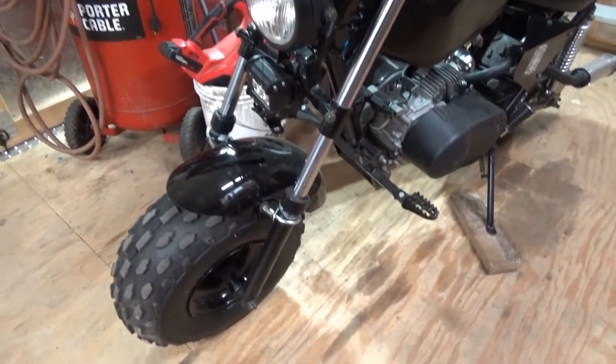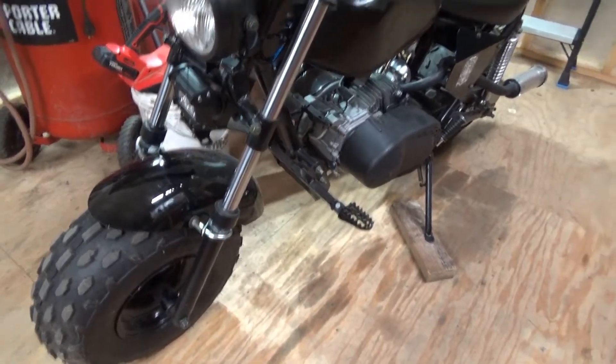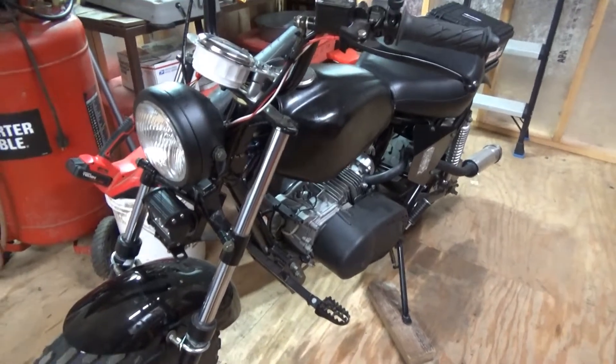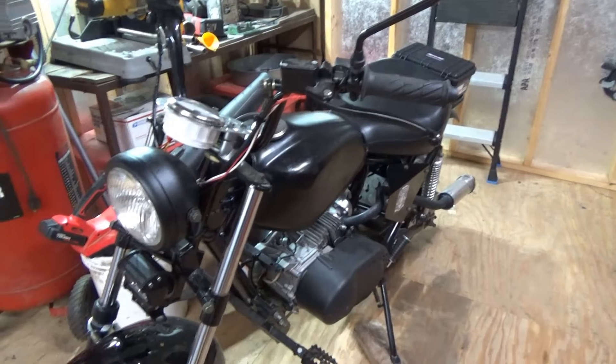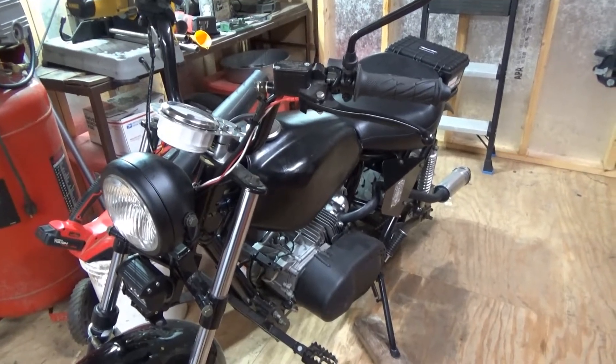All right, almost done with this thing — street legal. I'm getting it ready to get inspected so I can ride it on the street without getting in trouble.